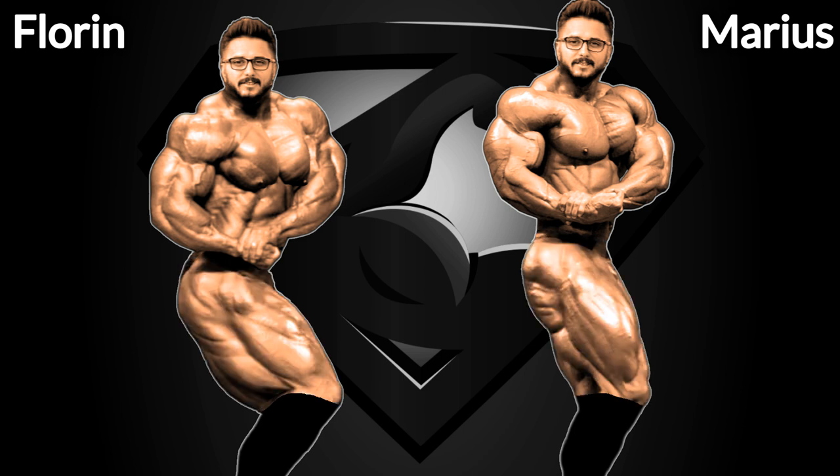It should already be noticeable that these two are two different types of bodies in the side chest — Florine on the left is the more compact, thickest version, and Marius on the right looks more aesthetic but massive at the same time.